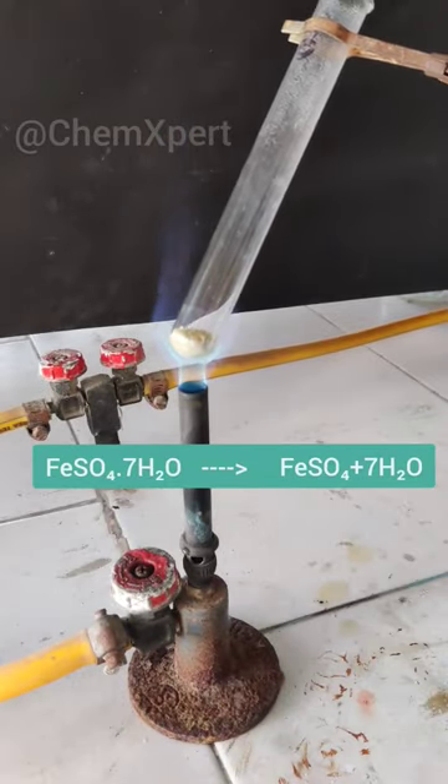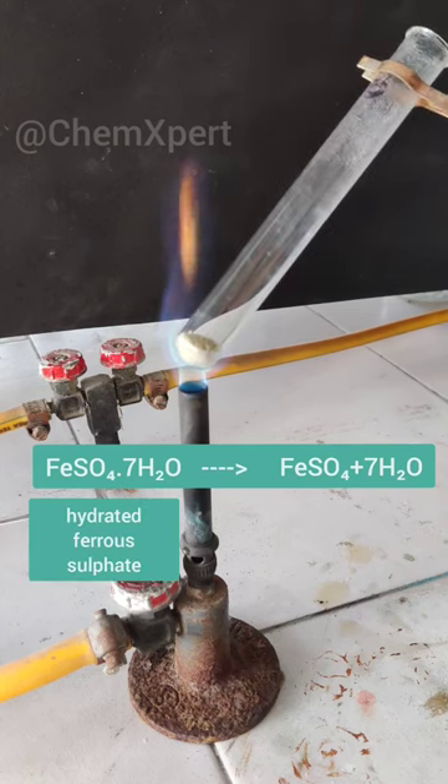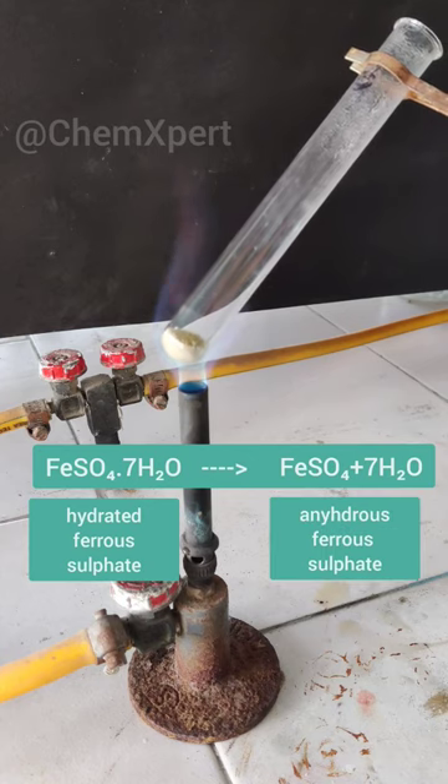Firstly, the green colour changes to white, i.e., hydrated ferrous sulphate changes into anhydrous ferrous sulphate, which is white in colour.